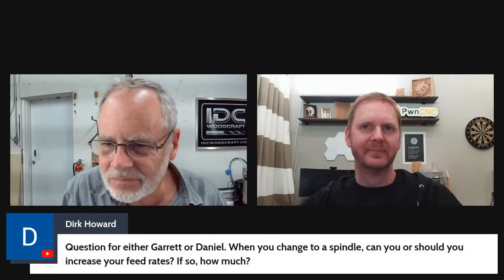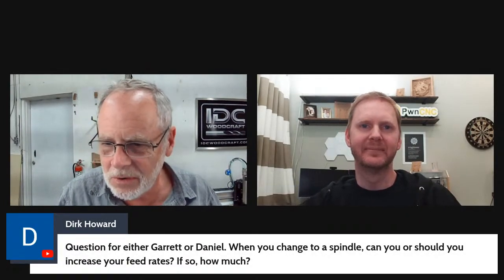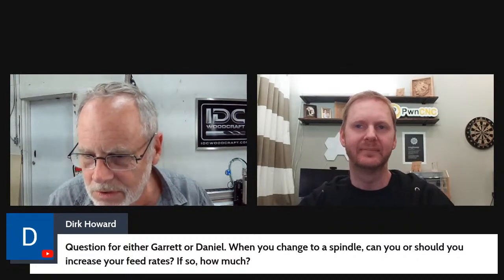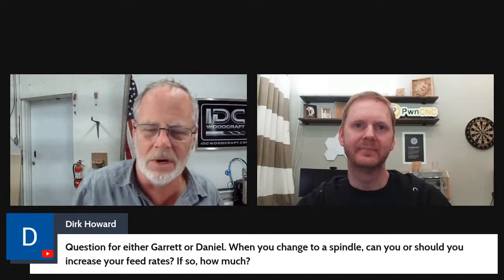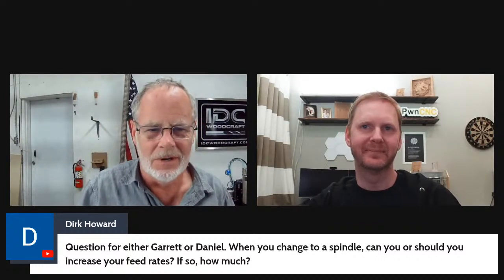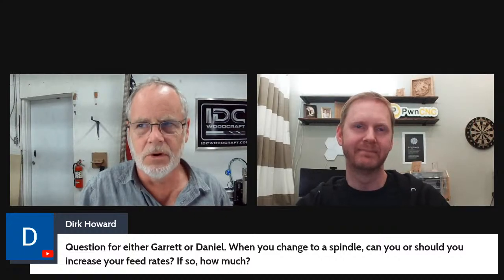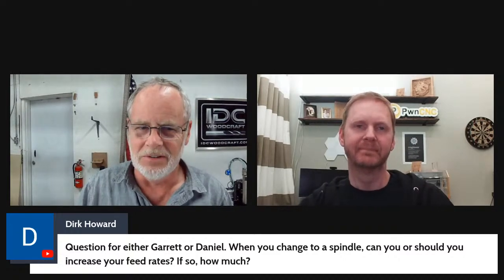Garrett just installed a flow indicator on his water-cooled spindle — about $21 — after someone emailed him that their pump stopped working without knowing it, causing the unit to overheat. He'll put a link in the comment section. Dirk's question: When you change to a spindle, can you or should you increase your feed rates? Feed rates are based on the router bit capabilities and how it performs through materials — you still go with the same feed rates.